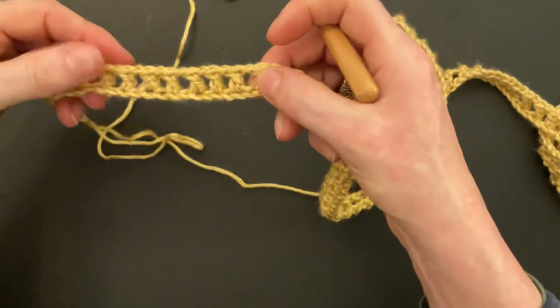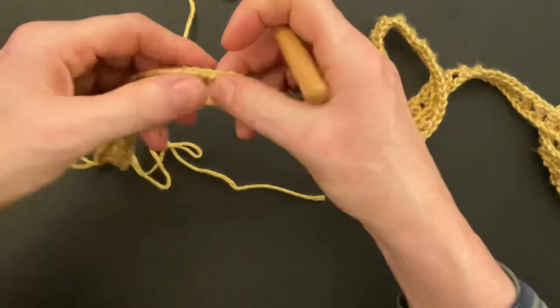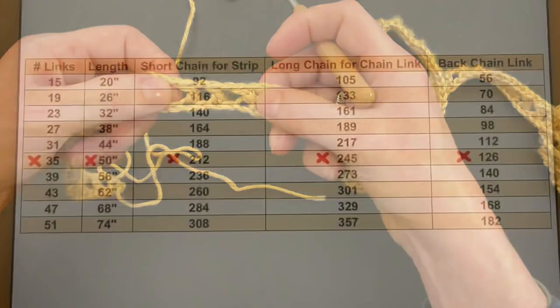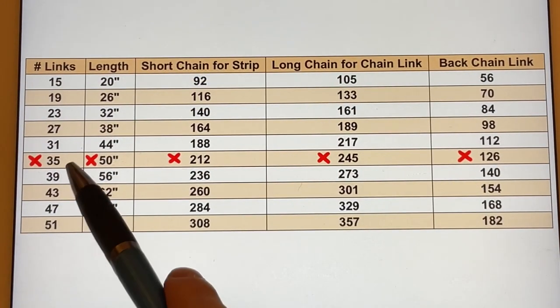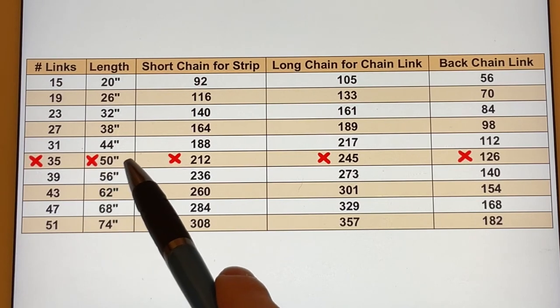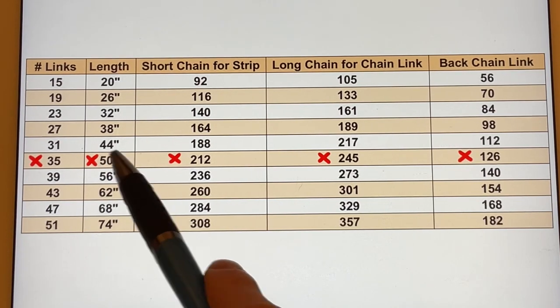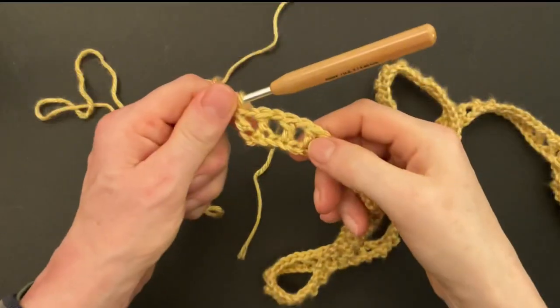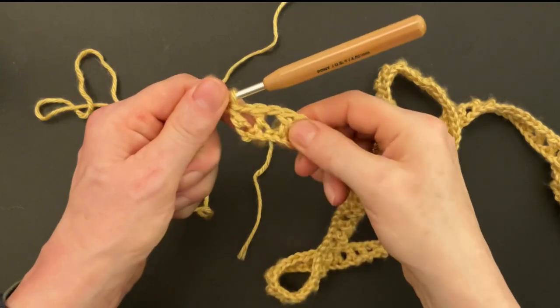Let's check if we have made the right number of double crochet. I will have 35 links; each link will have three doubles, so I will count three doubles 35 times. Look at the chart and see how many links you have — make sure you're in the same row as your length. I counted 35 groups with three double crochet, so everything is correct.